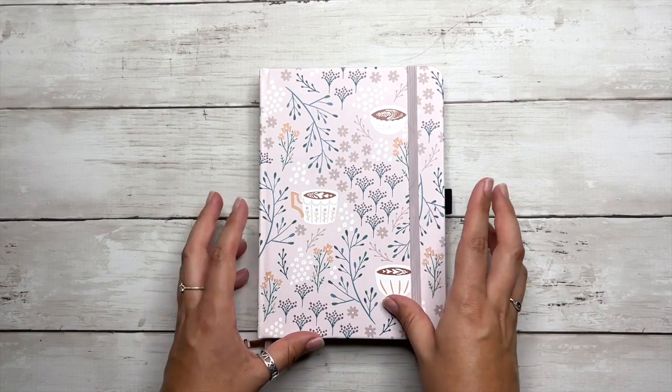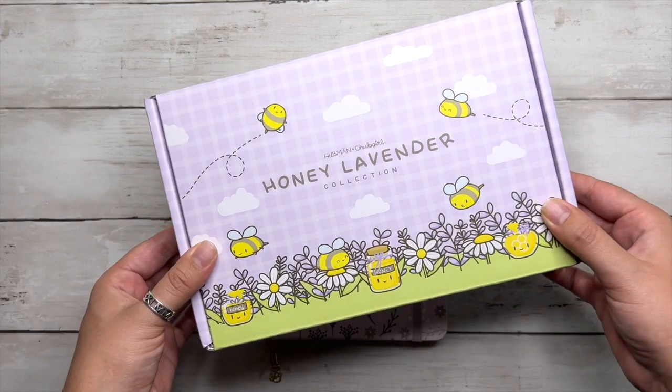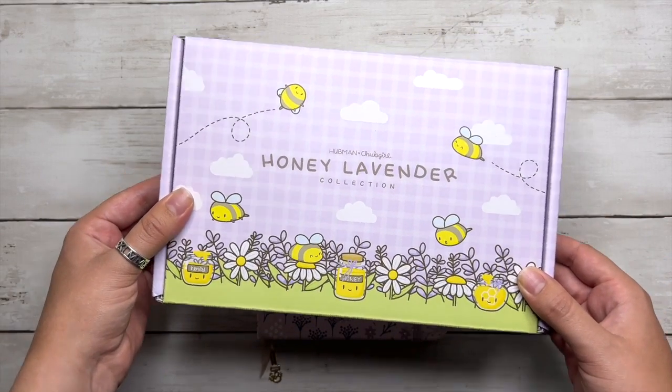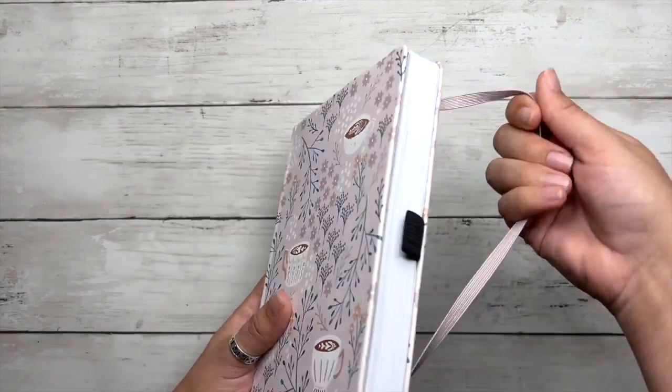Before we begin, I wanted to thank the Hubman and Chubb Girls store for collaborating with me on today's video and sending me some amazing stickers to use in my journal. There will be a huge unboxing a little bit later and a promo code announcement, so please stay tuned.